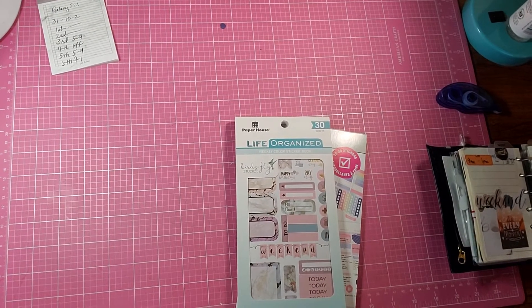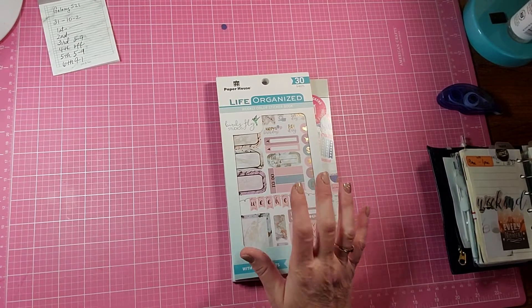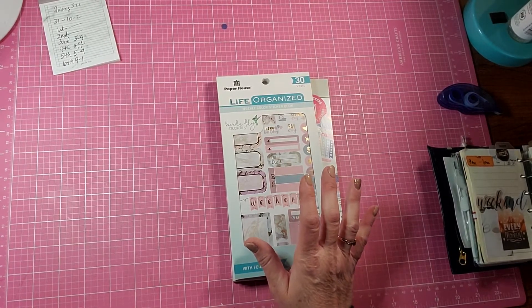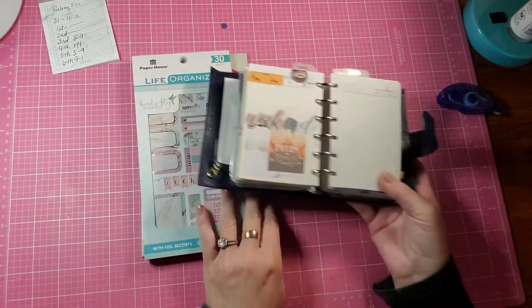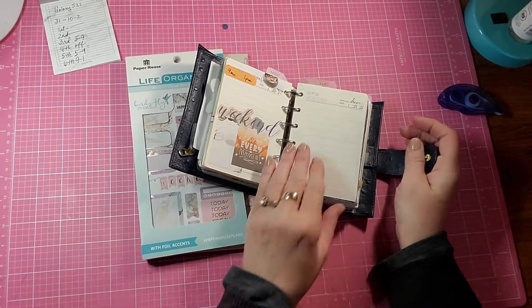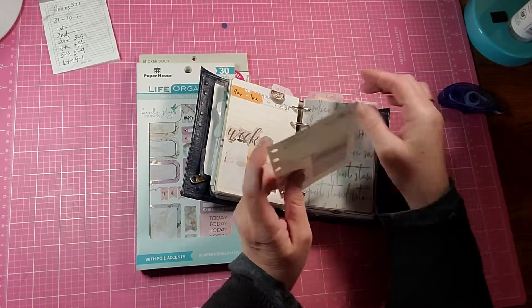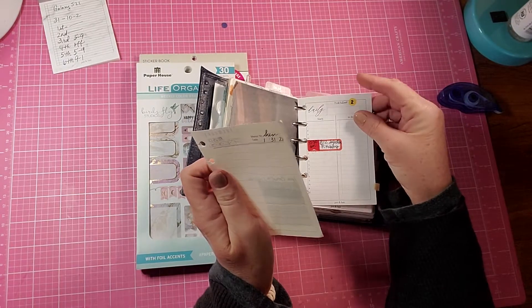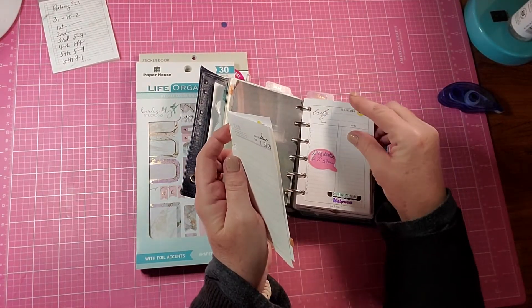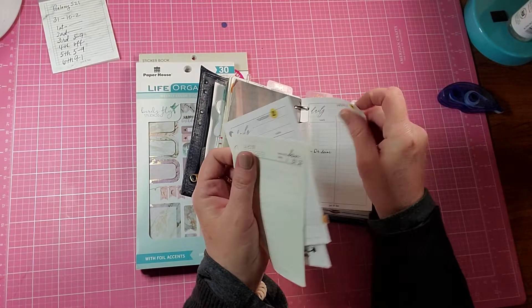Hello and welcome back to my channel. My name is Ginger and I am back today with a plan with me in my A7 or pocket rings planner. We are ready for the last day of January, going all the way until February 6th.